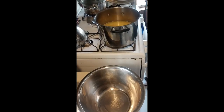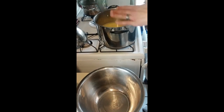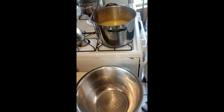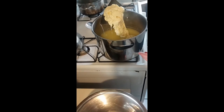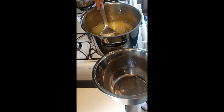Hey guys, I just wanted to give you a short video. I'm in the process of making mozzarella — I've already done most of it. You can find other videos on YouTube. This is what my mozzarella is starting to look like, and we have a lot of it.